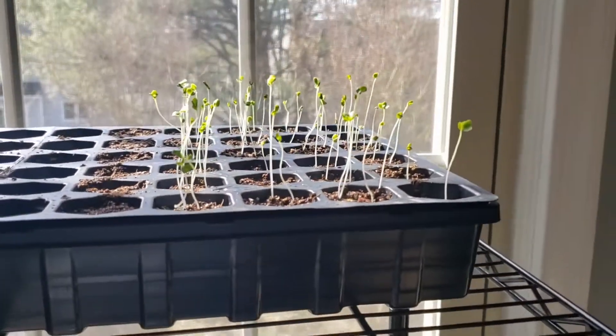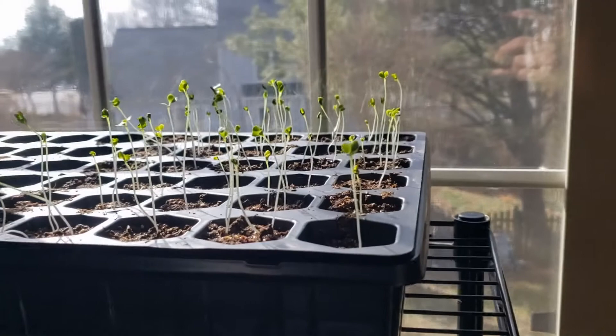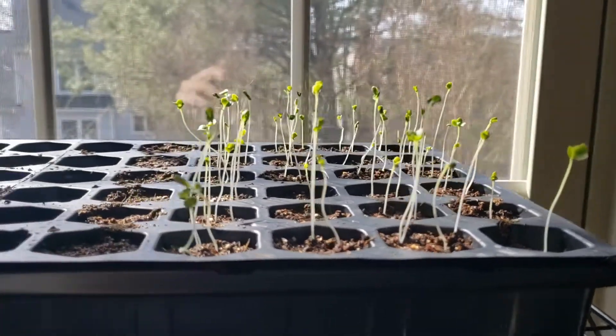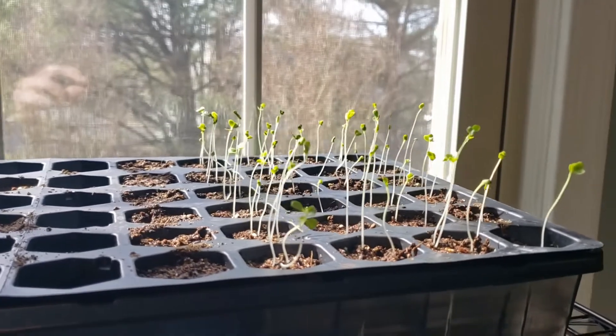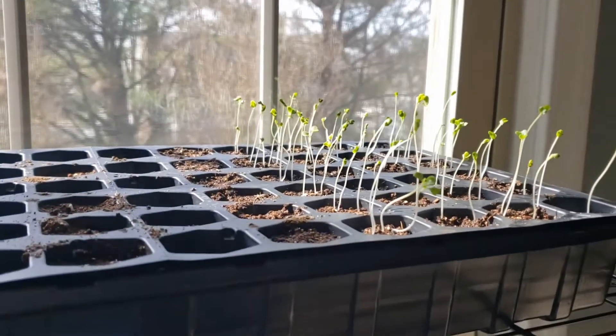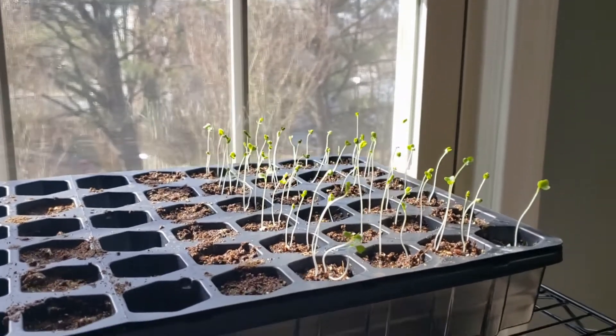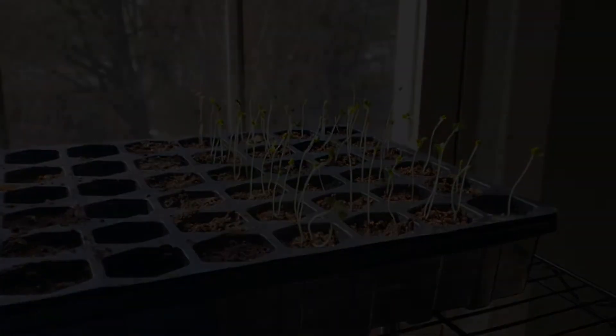We'll see what happens, so hopefully we get heavier growth, a little bit more leaf growth and not so much of these little stems. I'll put another video up once we get that going and see how that happens. Not too thrilled about this but I'll keep you guys posted as we continue with this tray - we're not going to abandon it just yet. Thanks and have a great day!